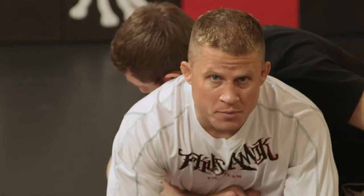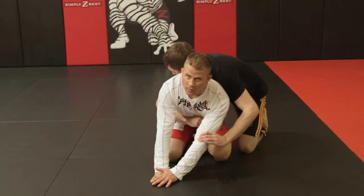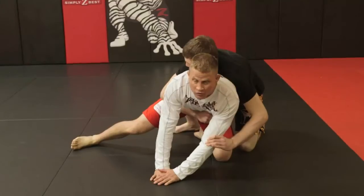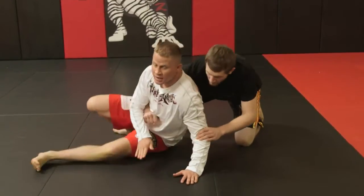We're going to start in a referee's position today to do the switch. The switch is a technique to get on top. We're going to clear this arm that the opponent is grasping, then step the opposite leg out, creating a space for the other leg and hip to slide through.